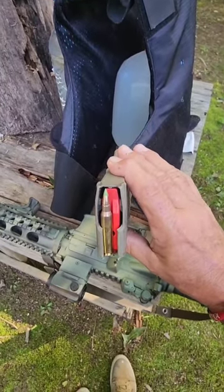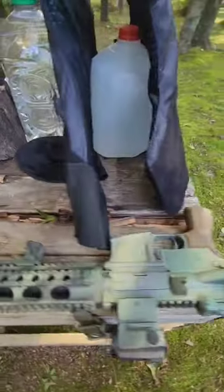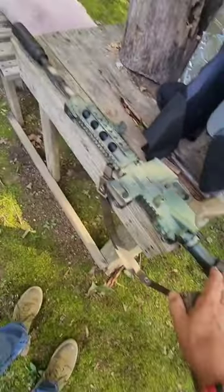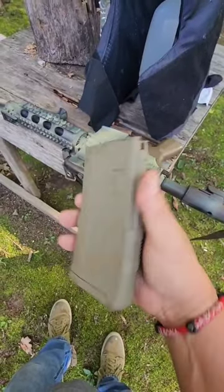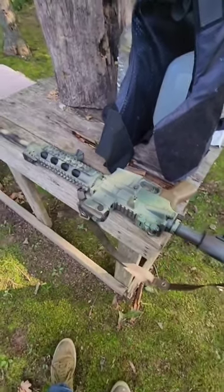We're going to give the 62 grain green tip a shot at the level 3A soft armor. I've got a milk jug and an apple juice jug. We're going to be shooting it with this 16 inch barreled AR and we're going to be using the Amend2 AR-15 magazines. I've had pretty good luck with them so far. Let's see what happens.